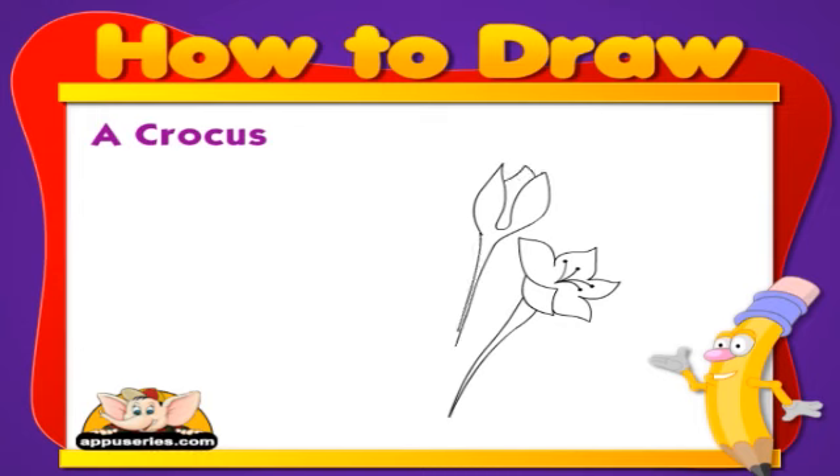To save your own saffron after your crocus blooms, remove and dry the red stigma from the flower and store it in an airtight container.